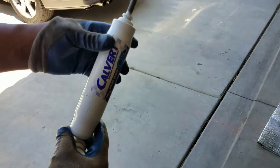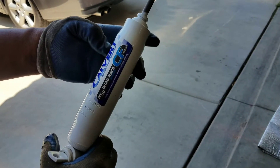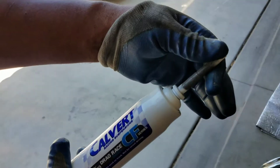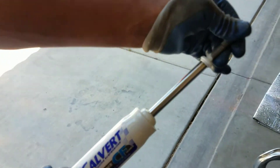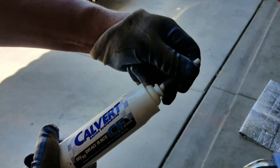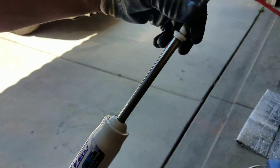Alright guys, I'm going to show you the difference between the Calvert and the Lakewood. This is how easy the Calverts are to pull out — very simple. Push it back down, pull it out. Calverts are real loose.